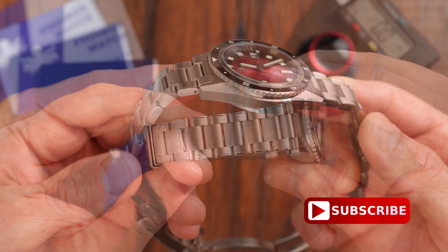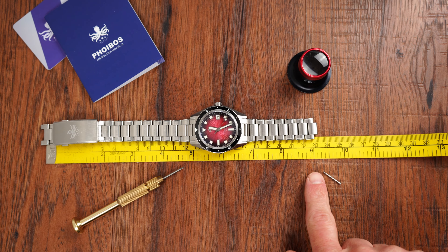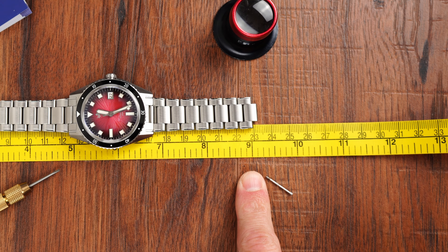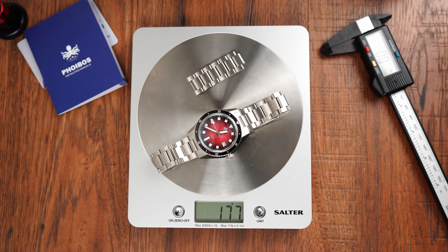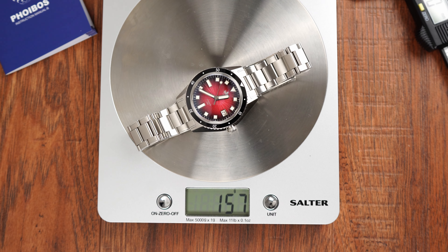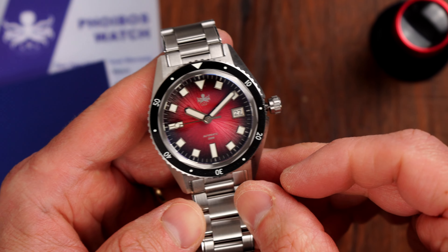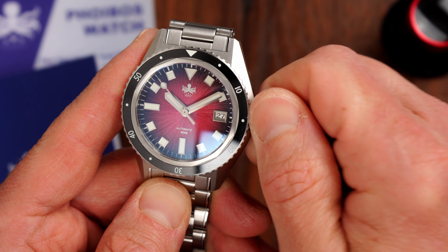The bracelet has a nice taper down to 18 millimeters by the clasp. Fibus supplied plenty of extra links, so at full length the bracelet will easily cover wrist circumferences up to eight and three quarters of an inch, or about 22.5 centimeters. I had to remove almost two inches worth of links to fit my approximately seven inch wrist. This watch weighs 177 grams as-is and 157 grams after adjusting it to my wrist, which is a very good weight for a stainless steel diver. It looks like Fibus decided to play it safe and went with the tried and tested NH35 movement — a great Japanese movement, very popular among micro brands and of course helps to keep the price down too.